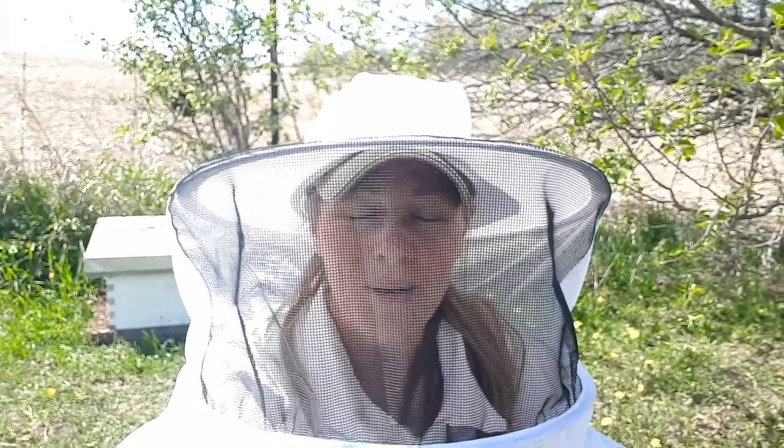These bees are actually quite friendly right now — fairly docile because they're loaded with honey. When bees plan to swarm, they gorge on the honey stores from their frames in anticipation of swarming, almost like packing a picnic for their trip. Some people can put their hand right in the middle of the swarm. I'm not going to do that, but I've caught about four or five swarms and haven't been stung from a swarm yet.